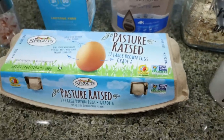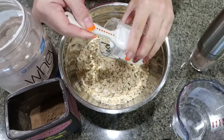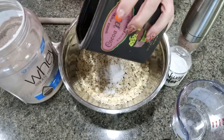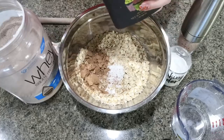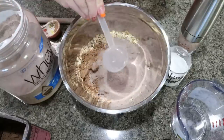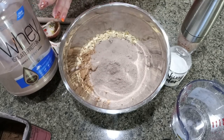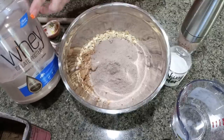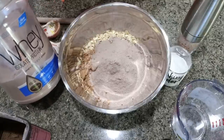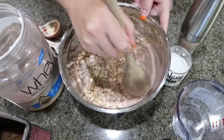You'll also need baking powder and some eggs. To get started on our muffins, we're going to add two cups of rolled oats, one teaspoon of baking powder, salt, two tablespoons of unsweetened cocoa powder, and three scoops of protein powder. I recommend the Devotion brownie batter — it's more affordable and easier to find. Mix that all together really well.